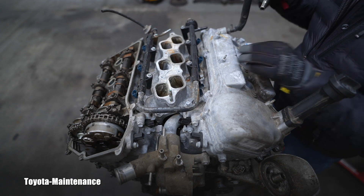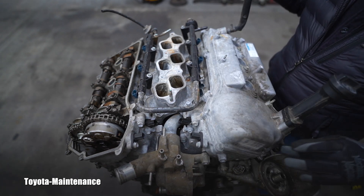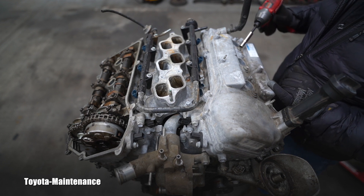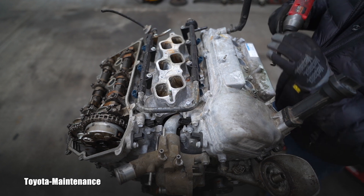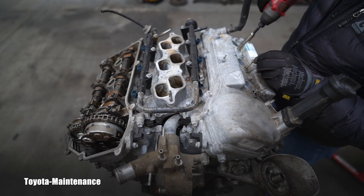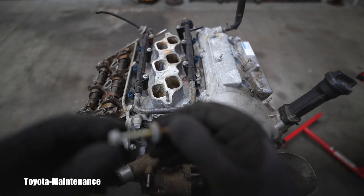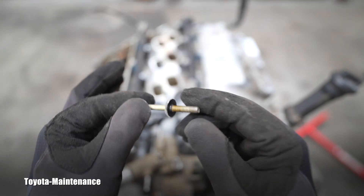As is customary on Toyotas, these valve cover bolts and nuts are 10 millimeter. I want to remind you there are three in the center — one, two, three — long bolts with three grommets, which are metal-rubber grommets. Let's see if they pull off. I'll show you the material. These are the grommets; normally when you do the valve cover job you replace those.